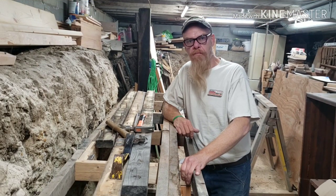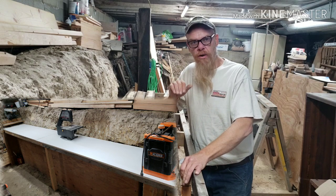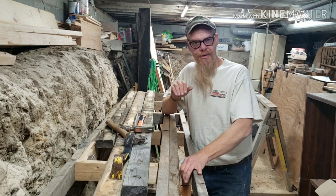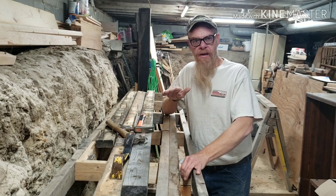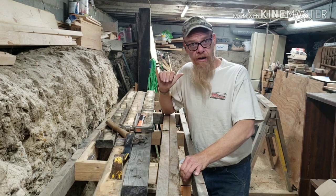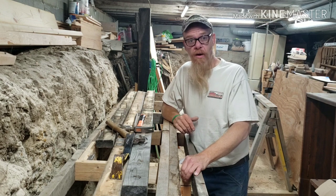I'm down here today and I'm building benches in my basement for my wood shop and I'm using recycled 2x4s. This is a rental house and I don't want to spend a lot of money outfitting my wood shop down here because we might not be here in a couple of years and I'm probably not going to take the benches with me, so recycled lumber is the way to go.